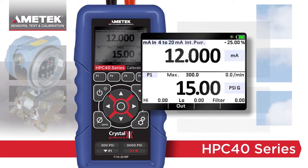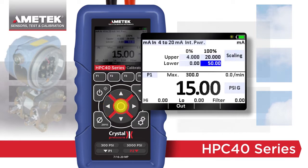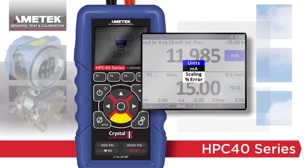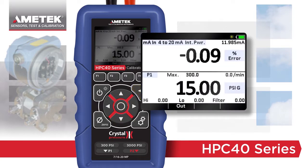When comparing milliamps to pressure, two useful features are included in the upper window. Scaling converts the milliamps reading into the equivalent pressure reading based on the information provided, making it easy to compare similar readings. Percent error calculates and displays the percent error with each reading, while also displaying the actual milliamp value. This eliminates the need to manually calculate each point, saving time and reducing errors.